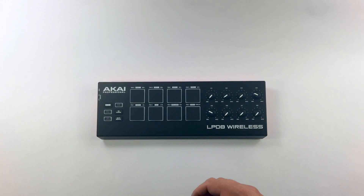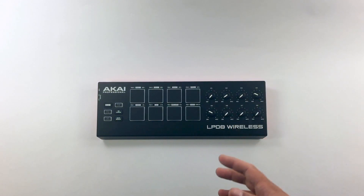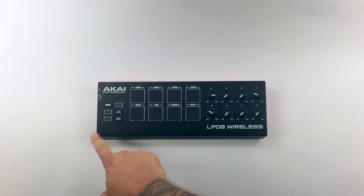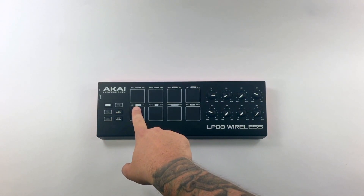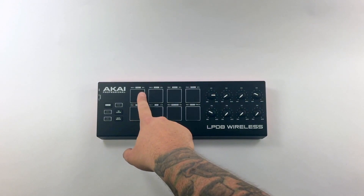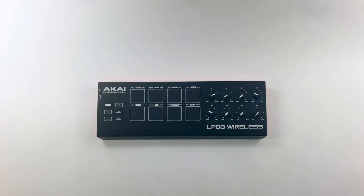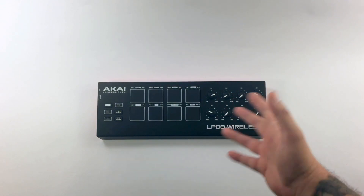And here it is — the Akai Professional LPD-8. It looks a lot like the original LPD-8 that Akai released a few years ago. You have your pads and encoders, and it seems like they've improved the pads quite a bit. You have tap tempo and note repeat configuration — different note repeat modes including eighth notes, sixteenth notes, thirty-second notes. You can change the swing, there are different parameters, and some different programs you can select with a select button. A lot of stuff packed into this small compact controller.